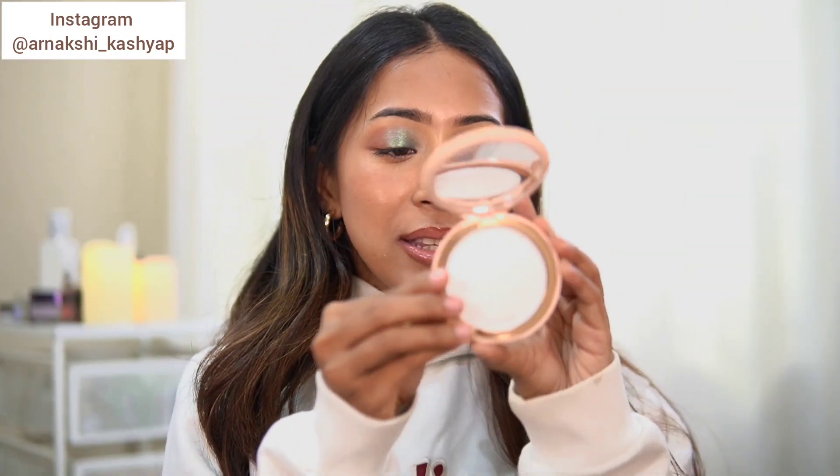Coming on to just the review of the primer — I love it, I really do. I feel it is a really good primer. It makes my foundation look nice, glowy, and glass-like — everything it claims it does. So yes, I really did end up liking this primer.